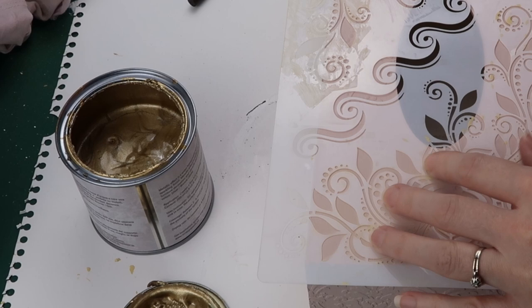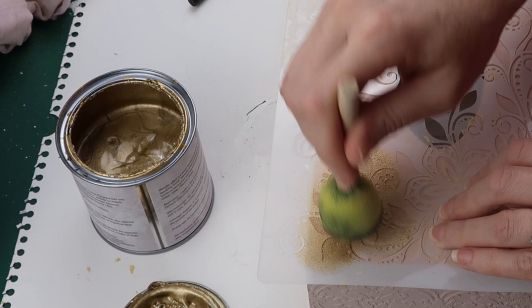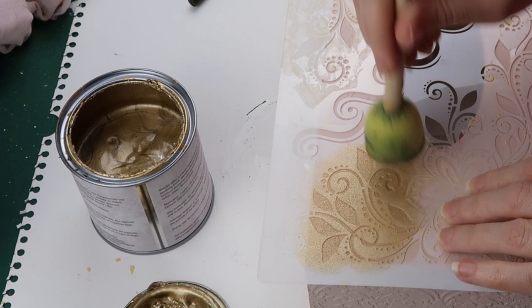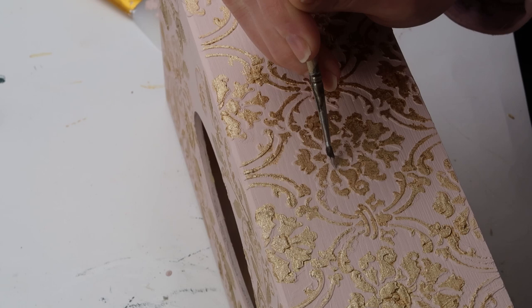I could have stopped here for a subtle look, but I wanted a more romantic effect. I dipped a sponge into Vintage Paint Metallic Gold and unloaded the paint on a piece of cardboard. Using a minimum amount of paint I dabbed the sponge on the stencil — this highlights only the raised areas. In some areas the paint got underneath the stencil, so I dipped my tiny brush into baby rose and cleaned up the edges of the raised areas.